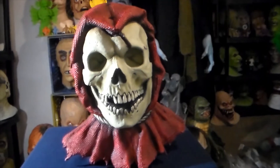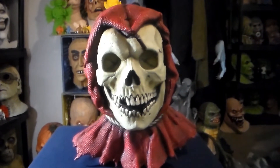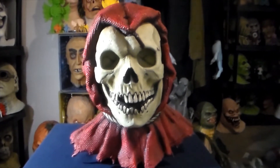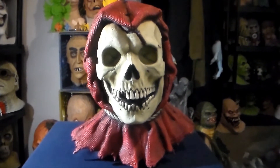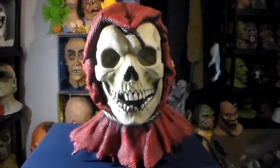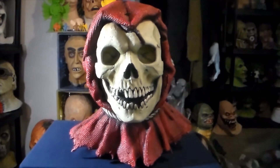Anyway, I'm rambling and I digress. This is a great mask. If you're looking for a really high-quality mask and you're in the States, I don't know if he ships internationally anymore, but I highly recommend Death Studios. They do have some characters from movies if you're interested in that whole subset of horror masks.